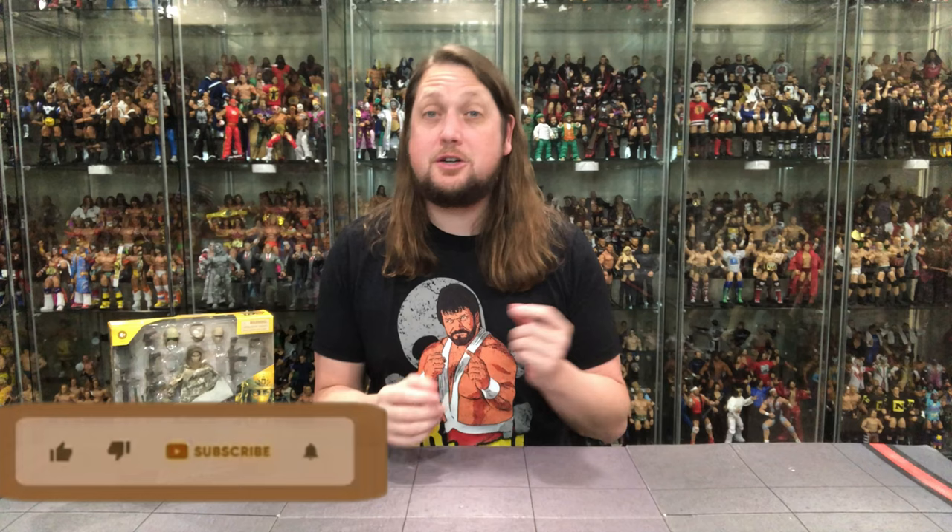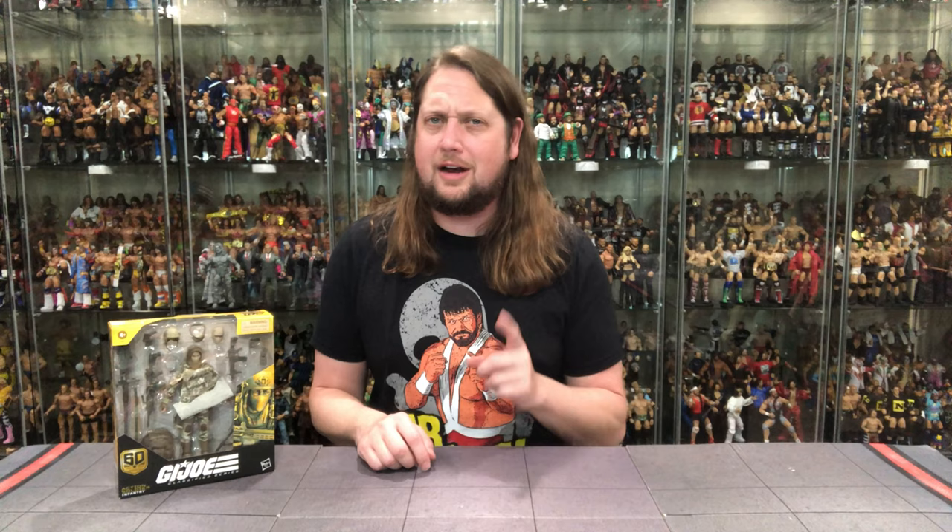Welcome everyone, Kyle here and welcome back to the channel for another G.I. Joe Classified Series 60th Anniversary unboxing and review. Today we got the 60th Anniversary Action Soldier Infantry Edition. For all your Action Soldier needs and a whole lot more, make sure you're hitting up DJC Collectibles — use discount code ADOPDJC to save 8% off your entire order.